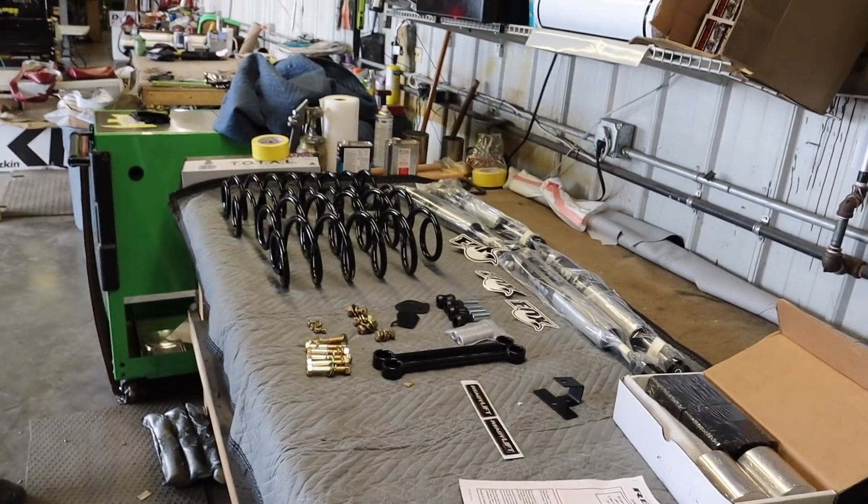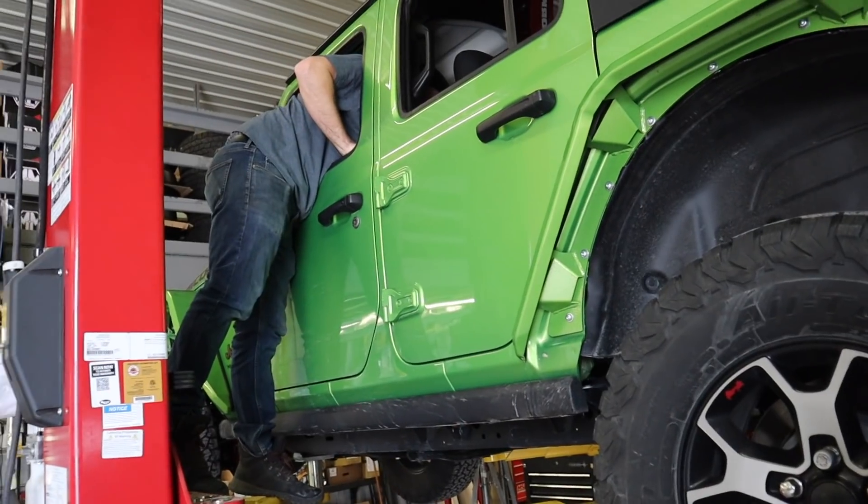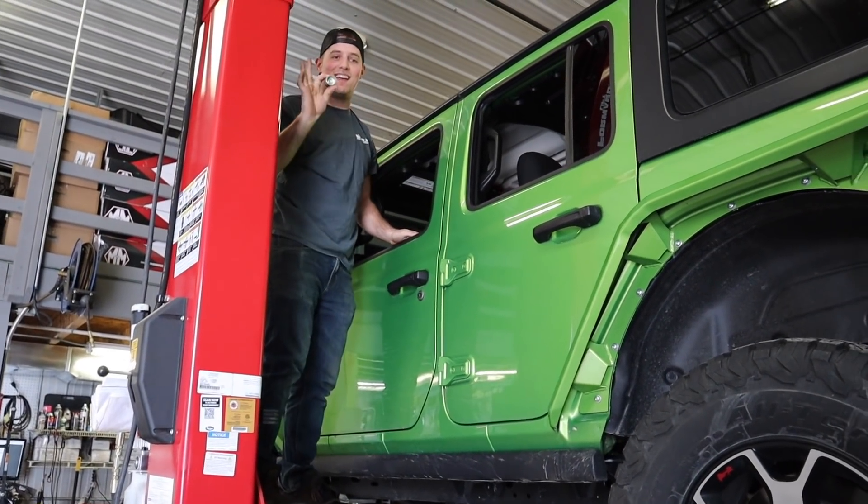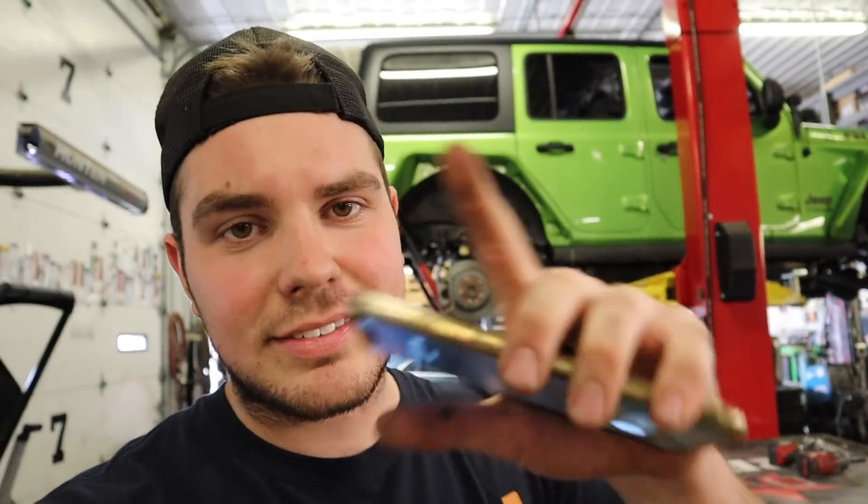Step number one: don't forget your wheel lock key in the Jeep after you lift it up — this is what happens when you forget it. I just want to thank Allison over at ReadyLift for working with us. I got a call about my coilovers, and that was actually awesome news — lots of math and calculation stuff, but we should be good on the coilovers now.